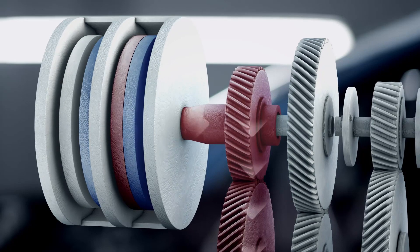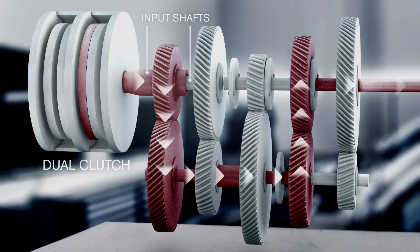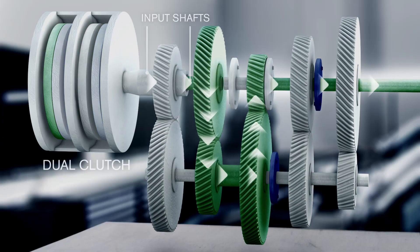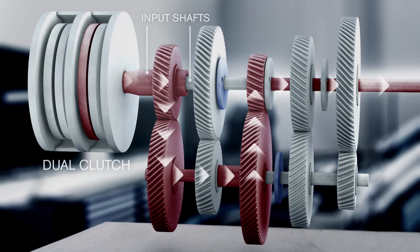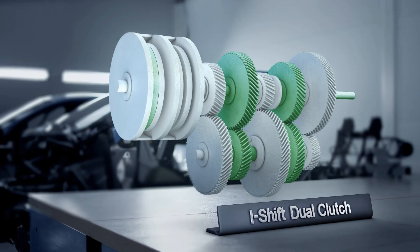At the actual gear change, the previously engaged clutch is disengaged at the same time as the idling clutch is engaged. This results in a power shift and seamless transfer of power.